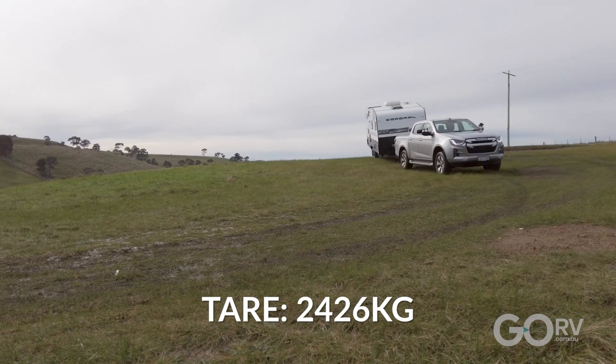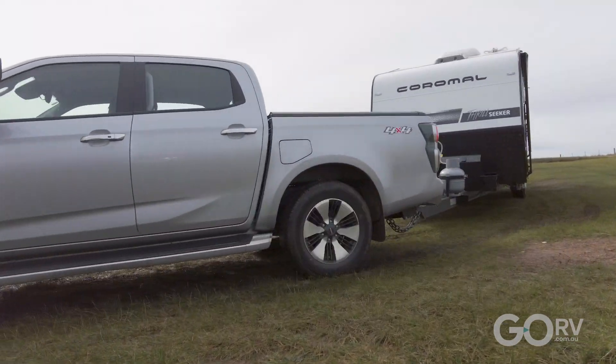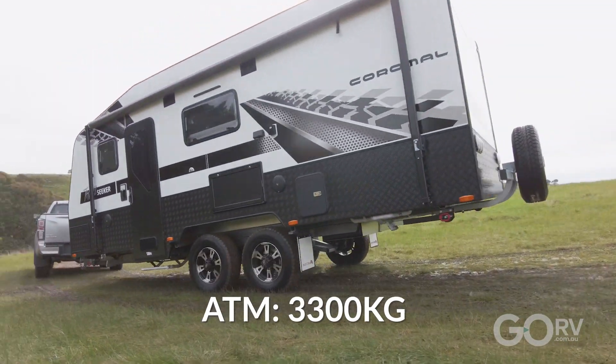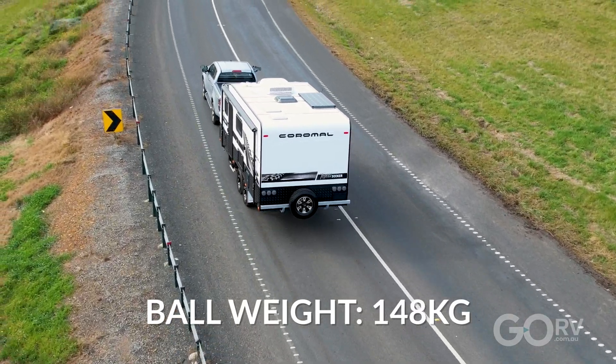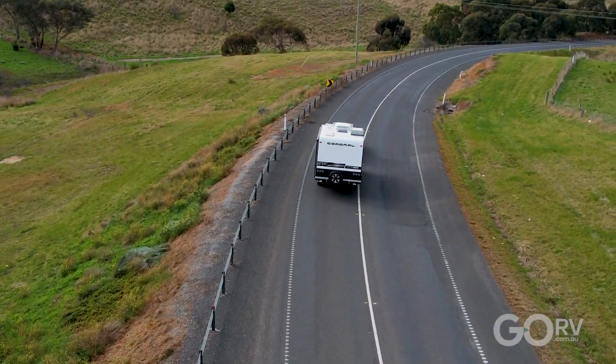The tare weight of this van is 2,426 kilograms and the aggregate trailer mass is 3,300 kilograms, giving a really generous payload capacity. The unloaded ball weight is 148 kilograms, so the D-Max has been well and truly a capable tow vehicle for hauling this caravan around.